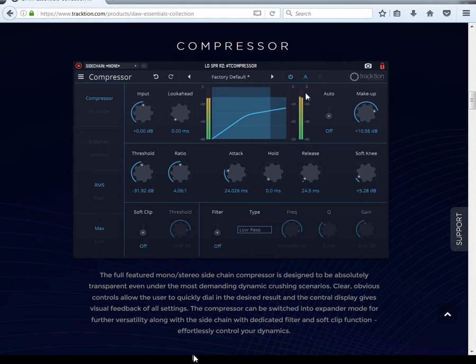The expander starts at the highest peak points, letting the lows pass through, then starts compressing from that point. I'm going to show you another trick in the video: put two of these back to back — one expanding and one compressing — and it's going to be like side-chaining it. I'll show you that trick in another video.